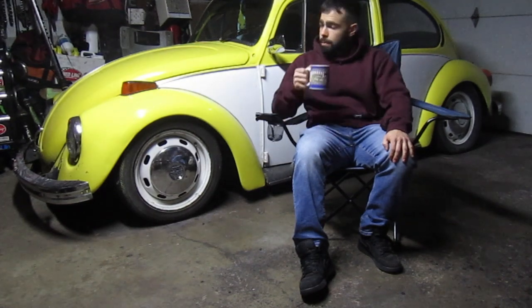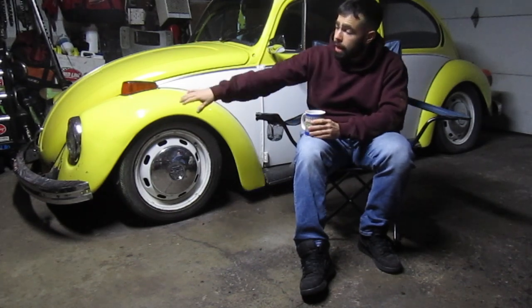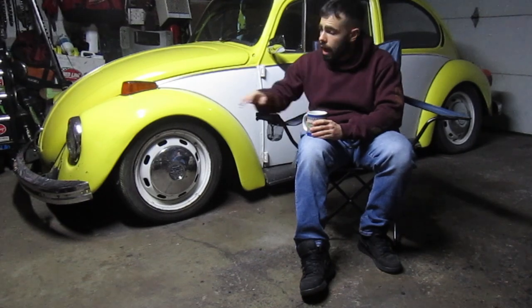On Sundays we might go for a coffee cruise. We might dabble into nitrous, but I had to take a sip of coffee for that one. I want the car to be fun but I want it to be reliable, so we'll see how far we push that avenue. The interior is going to stay relatively stock. I plan on rewiring the car headlights to tail lights — I have a full universal harness to do that.